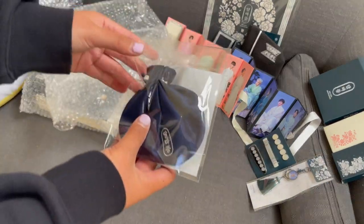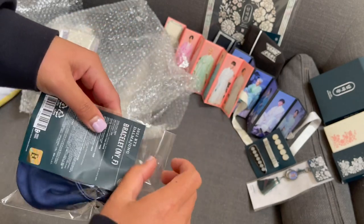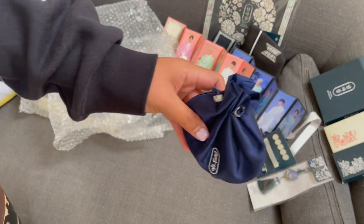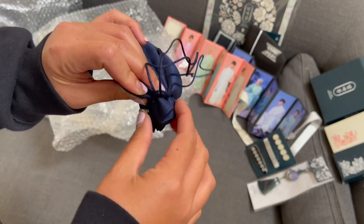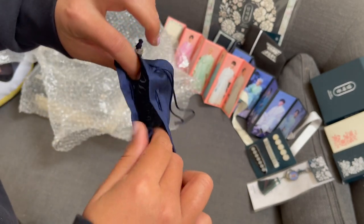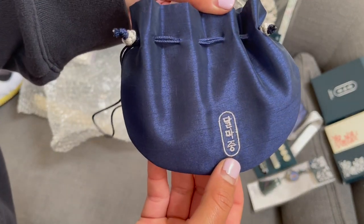Next is the bracelet. It's like in a coin pouch - a very expensive coin pouch. Oh, pretty! It has the Dalmajong on there.